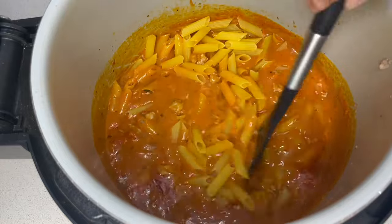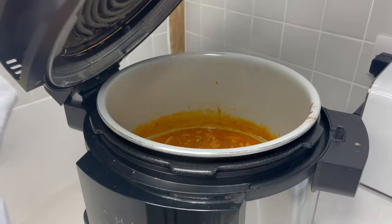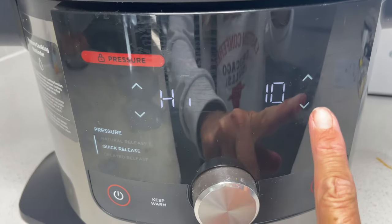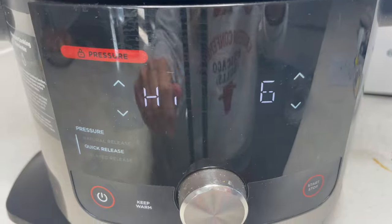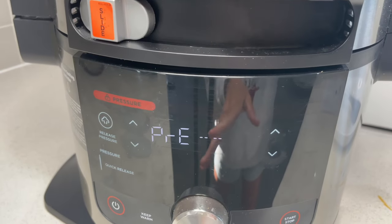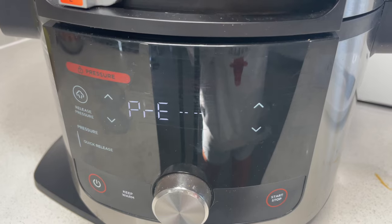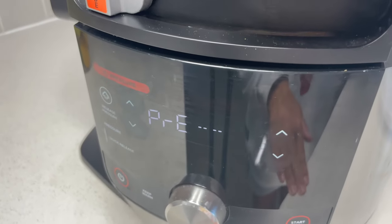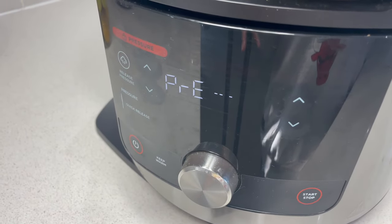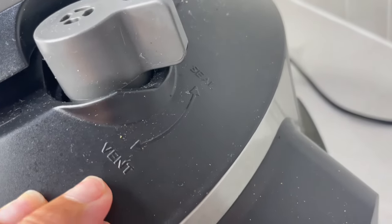Give that a stir to make sure it's nicely coated, then down with the lid. We want quick release on high, six minutes. If you haven't used pressure cooking before, you'll see the pressure indicator — that just means it's coming up to pressure, which can take around five to ten minutes depending on the liquid. It will then count down the six minutes. We're on quick release so the pasta doesn't overcook. As always, make sure the vent is on seal, not on vent.